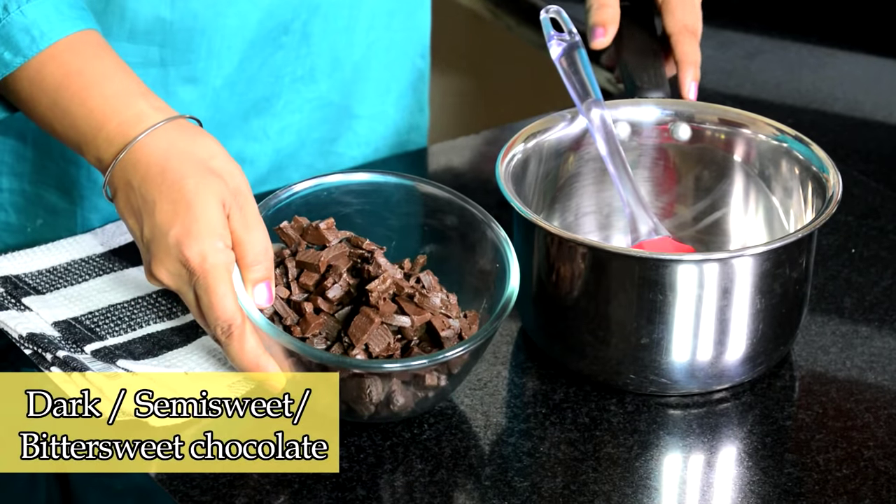For this we need some chocolate, and it needs to be chopped up as fine as you can. You could also put it in the food processor and process it fine, because the smaller the pieces of chocolate, the faster it will melt. Please do not use chocolate chips, as they are designed not to melt.